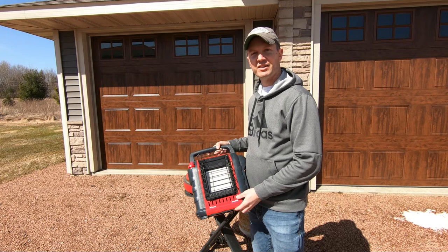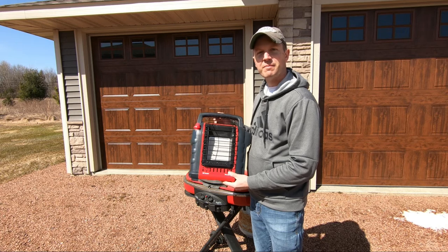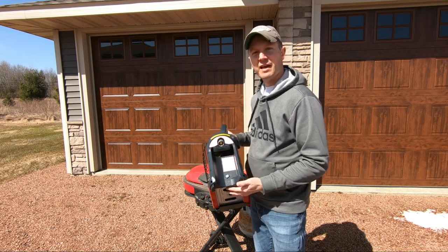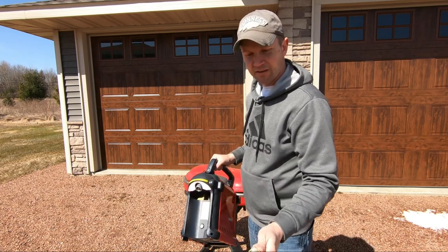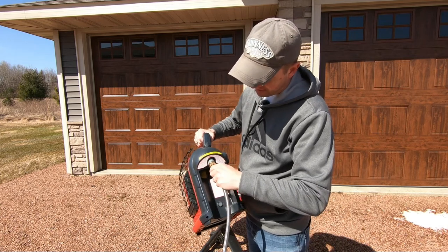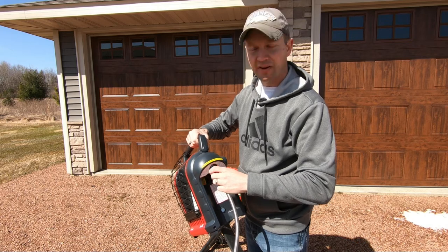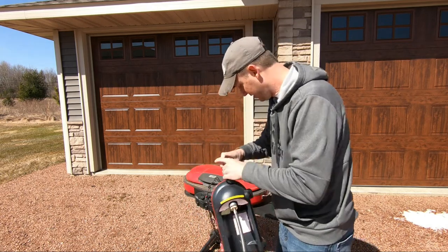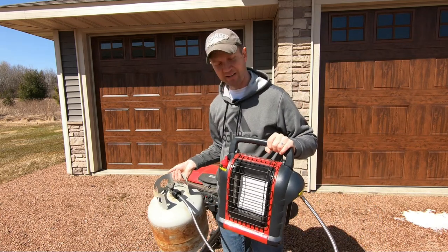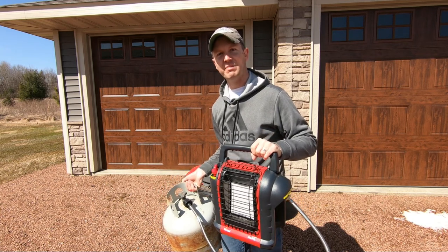If you're an avid fisherman, hunter, or outdoorsman like myself and you use one of these Mr. Buddy heaters that use the one pound cylinders, this hose will work perfect for that also. Take the one pound cylinder adapter end, insert it and snug up your fitting, and now you can use your larger propane tank to heat your ice fishing shack, hunting stand, or whatever it may be.